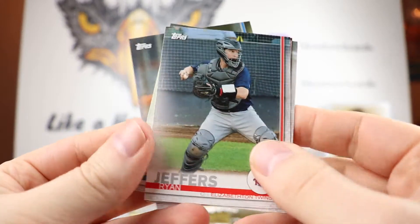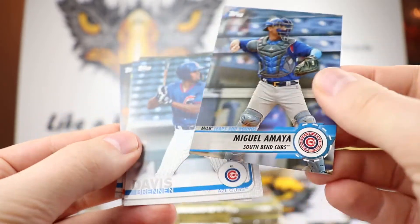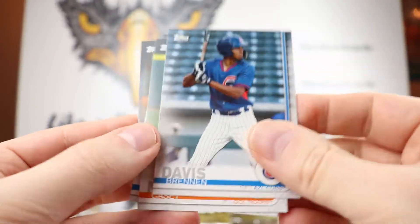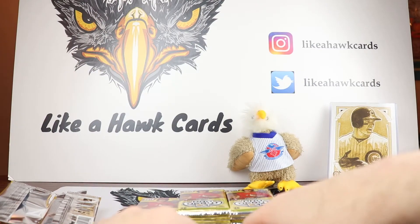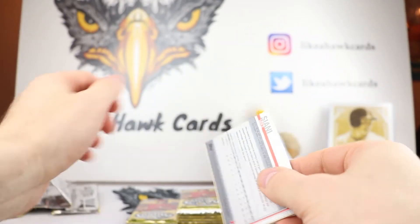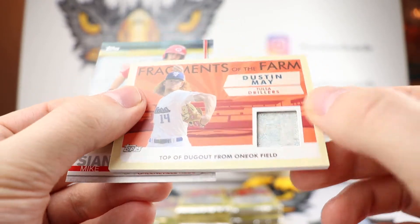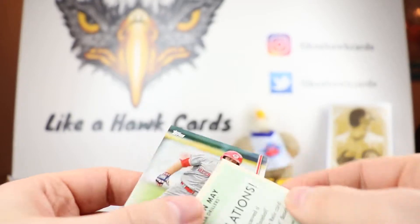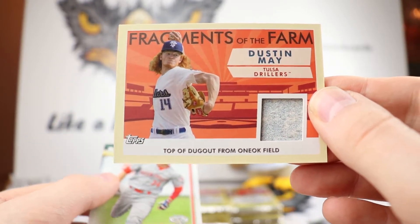It might be the bullpen that's going to produce the winner. Here's the Leaps and Bounds subset - MLB Leaps and Bounds, Miguel Amea, South Bend Cubs. And Casey Mize, top prospect for the Tigers. This feels like a relic, so we're just going to go ahead and open that. We have a Fragments of the Farm Dustin May, Top of Dugout from IOK Field - unnumbered. So where else are you going to get a Fragment of the Dugout? Nowhere else but in Topps Pro Debut.